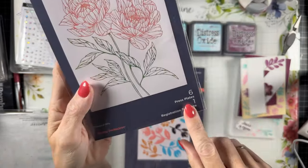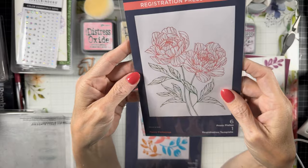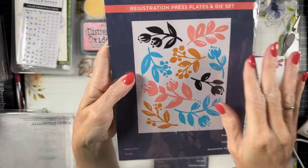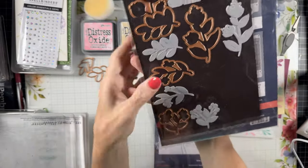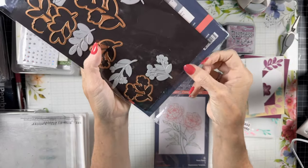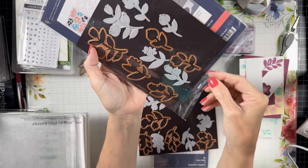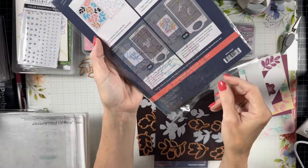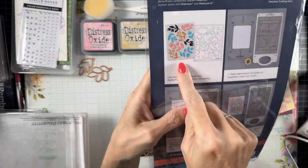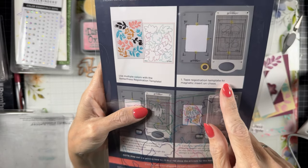This Peony Perfection is beautiful — it's got the registration there in the background. As you can see, it is thoroughly loved already. It's got six of the press plates and one of the dies. And this Sprigs registration is huge — I don't even know where to start on this one. It makes a complete background, but it also has individual dies that cut out every single sprig.